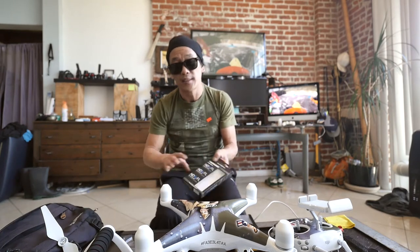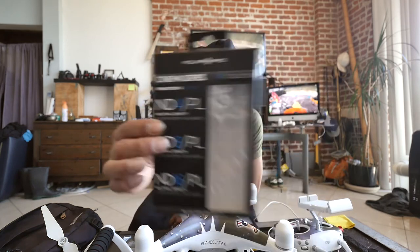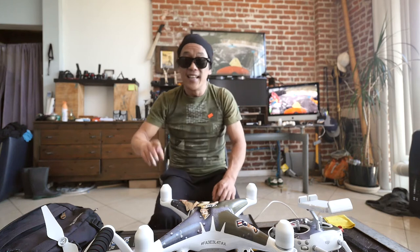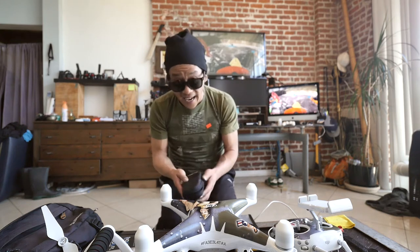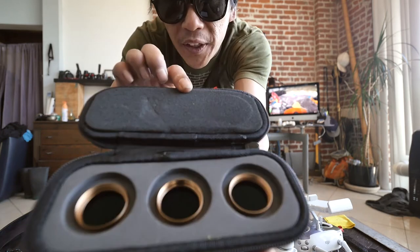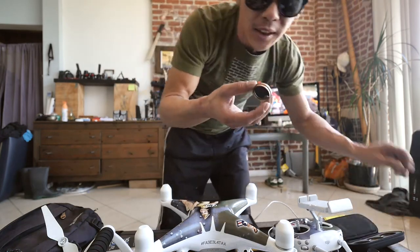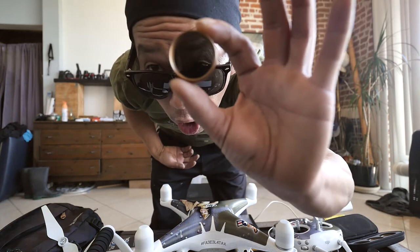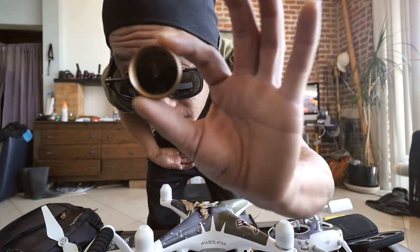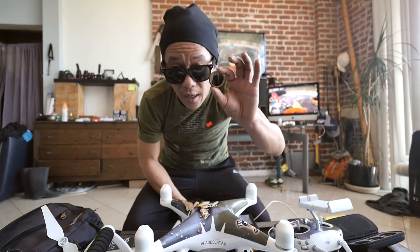PolarPro Cinema Series ND filters. Night and day as far as quality. Comes with a nice little case and these filters are absolutely amazing. The quality of video is completely different.